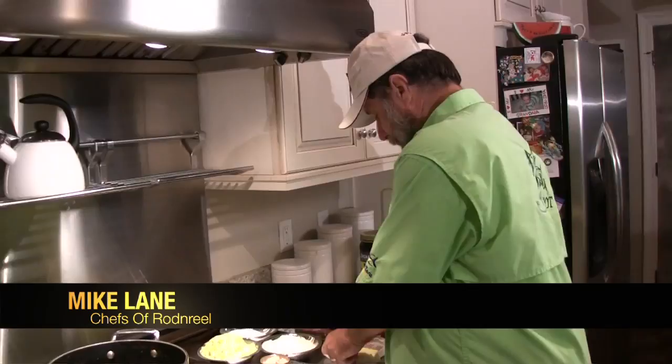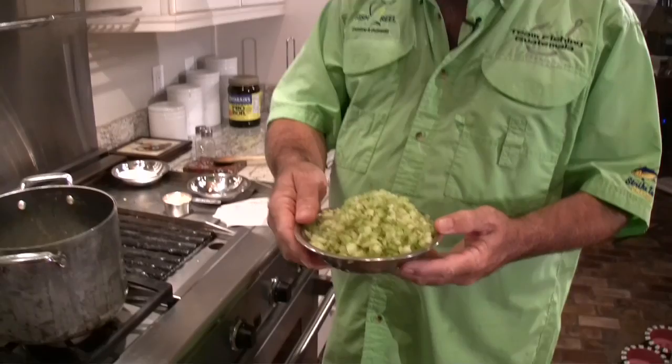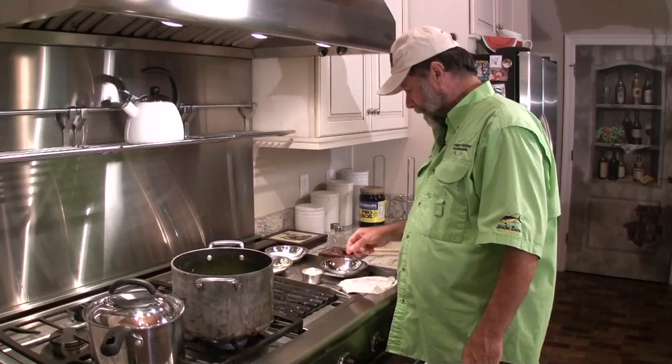We're going to start off with two sticks of butter in our preheated pot. And two cups of pre-chopped onions — or you can chop them yourself if you like. Now, look at this celery. When you're going to chop something, you want to do a great job, and I have to tell you that Gino chopped this celery. That's great chopping there. Two cups of chopped celery and a half a cup of garlic.